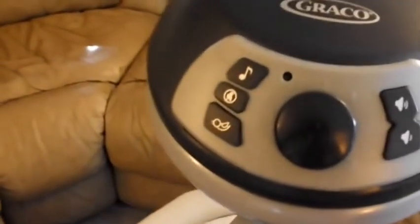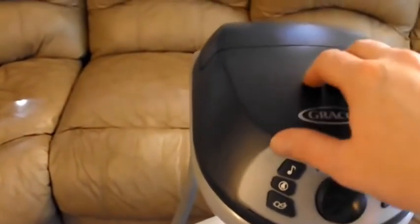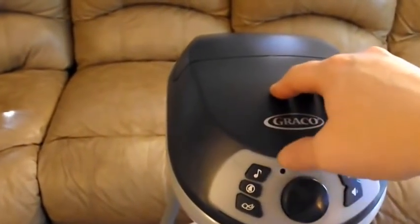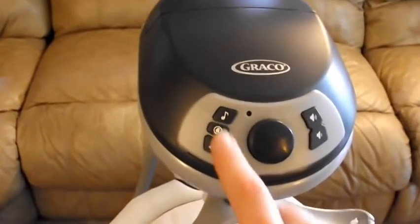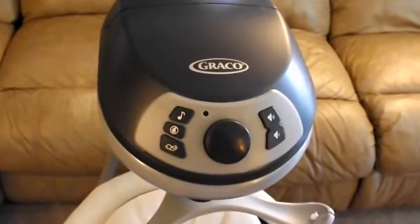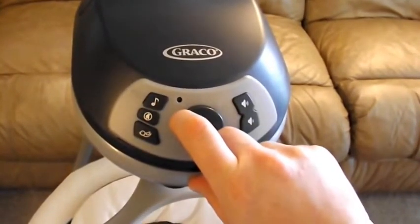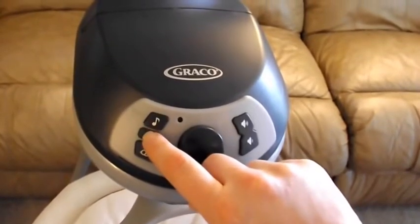Here are the six different settings, as well as two buttons to play both music and nature sounds. Here are a couple of the music choices you have. Press it again to change it. There are lots to choose from. To turn off, you just press the center button here.